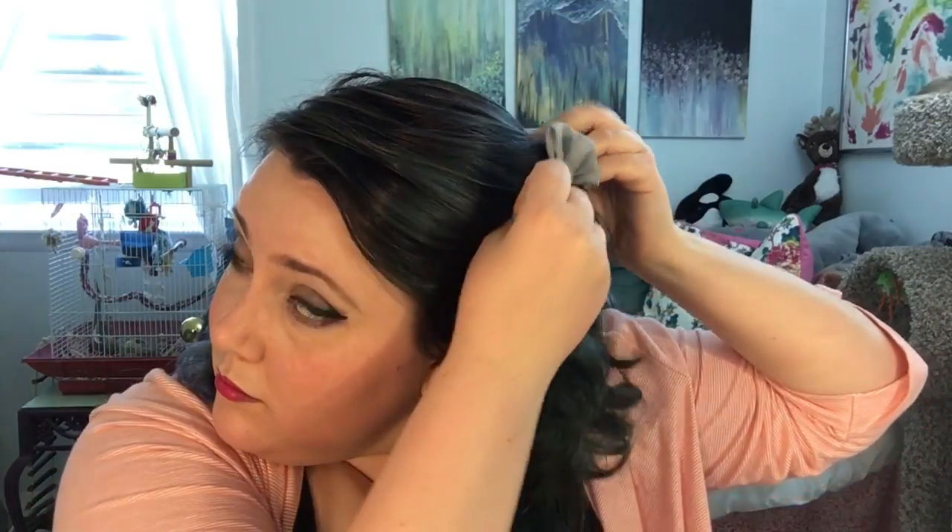Now it's time for a little extra interest with some gray silk bows, leaving my heavy bang in the front. Fantastic — looks like I'm ready for work! Thank you so much for watching my channel. Please like and comment below if you have any questions or anything you'd like to see me do next. I really appreciate you guys coming by — thanks so much!